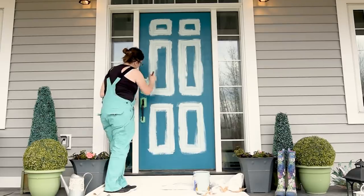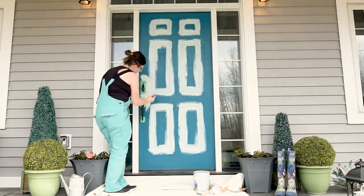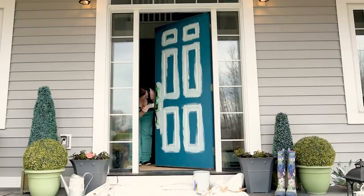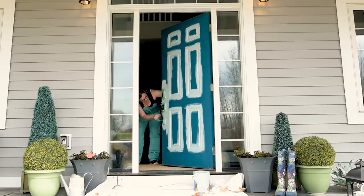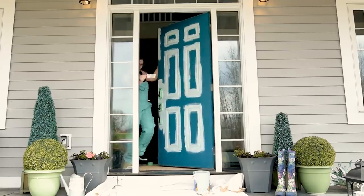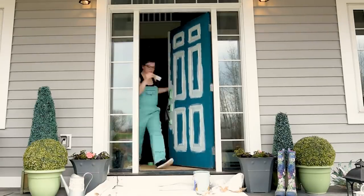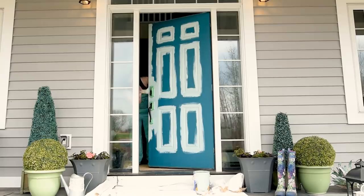I start with the trim area and then go around and do all the details around the handle. I taped off the inside edge of the door and painted the vertical left-hand side with my paintbrush. If you paint the vertical sections up and down and the horizontal sections left to right, you're going to end up with a much nicer-looking paint job. Also, try not to paint over sections that have already partially dried because you'll end up with very distinct brush strokes.